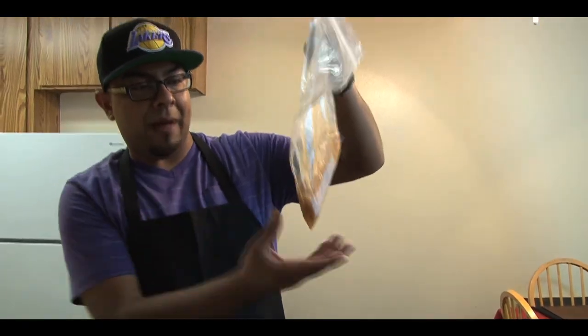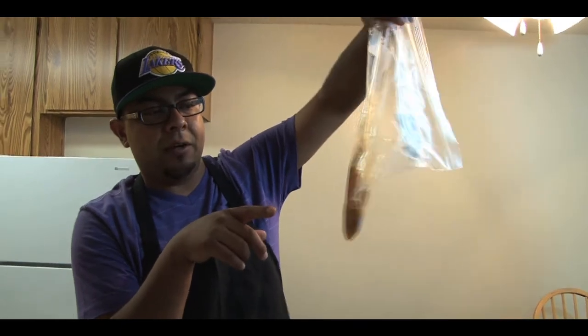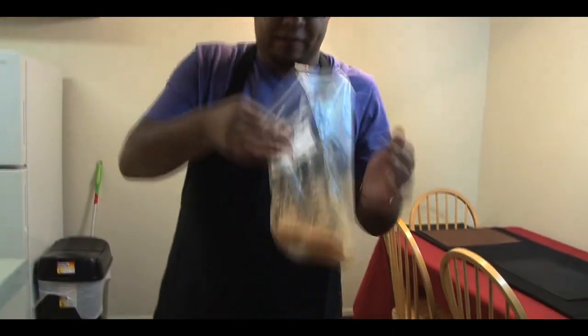What we did is we marinated our chicken. Use a Ziploc bag, put two chicken breasts — this one has olive oil, a little bit of oregano, salt and pepper, a little bit of orange juice, and that's it. Just marinate it in there. We did it last night. We have good flavors.